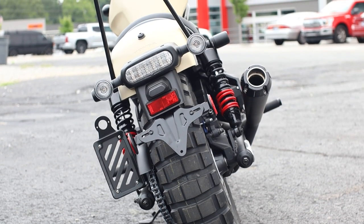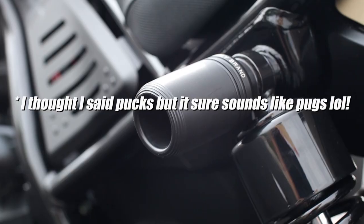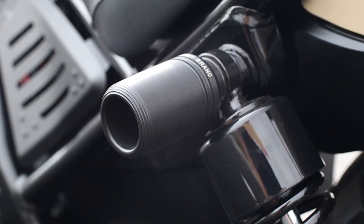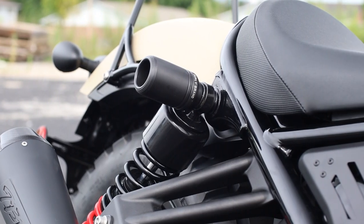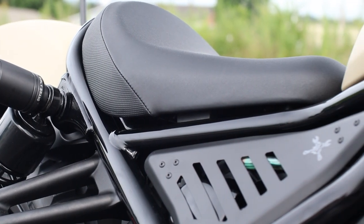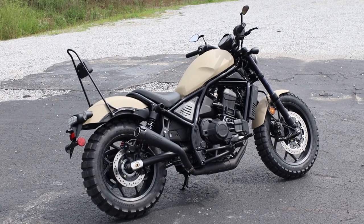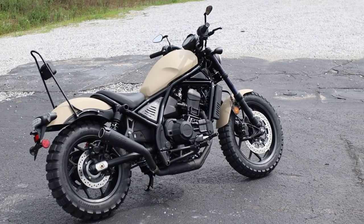Then for a little added crash protection on the Rebel, you've got their crash slider kit that has these Delrin plugs and a rod that slides through the upper rear shock mount, and they make a kit for the front as well. I haven't seen or heard of any crash examples yet with these installed, so if you have any real world feedback on them, let me know down in the comments.